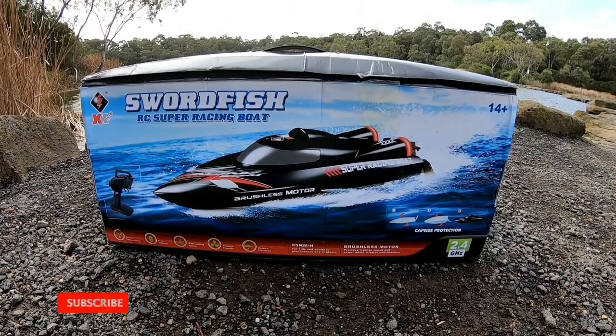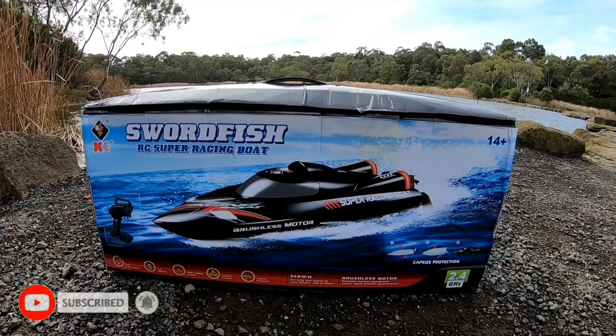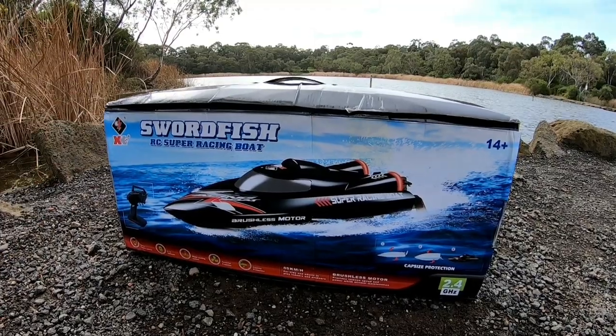We are finally taking a look at the WL Toys WL916 deep V brushless boat. It is a three-cell boat, so it should be pretty fast. Let's take a look at what's in the box, and then we'll get it in the water.